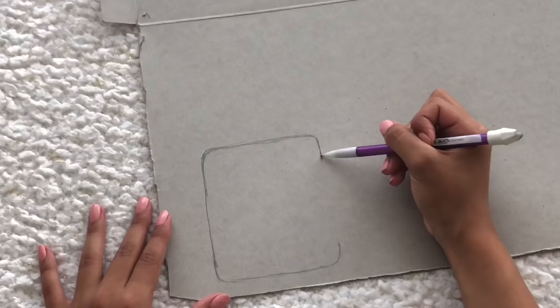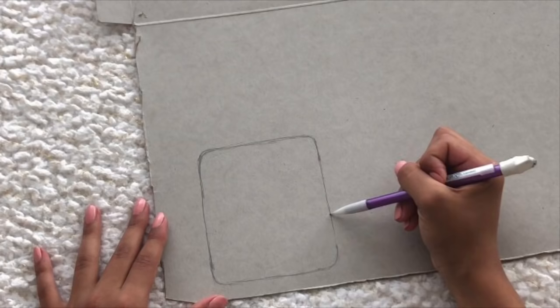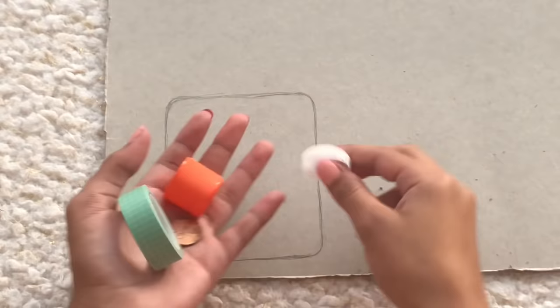First, take your paper board or cardboard — I'm just using a cereal box — and we're going to start out by drawing our design. I forgot to mention I'm just doing a square here, but you can absolutely do any shape you want — like the ones I showed at the beginning, or a heart, or a circle. Once you have your shape, we're going to make the circles in the middle.